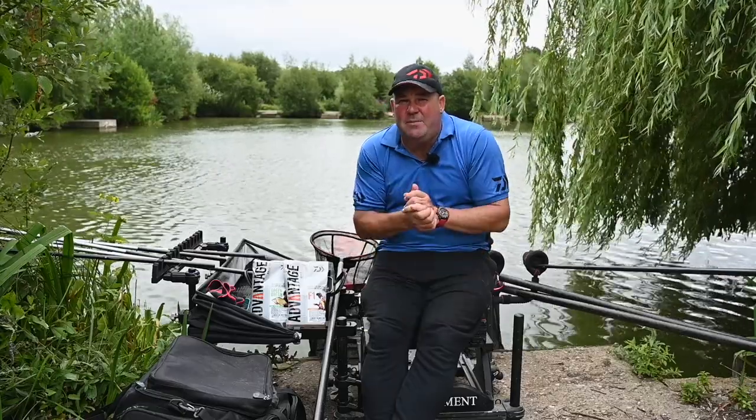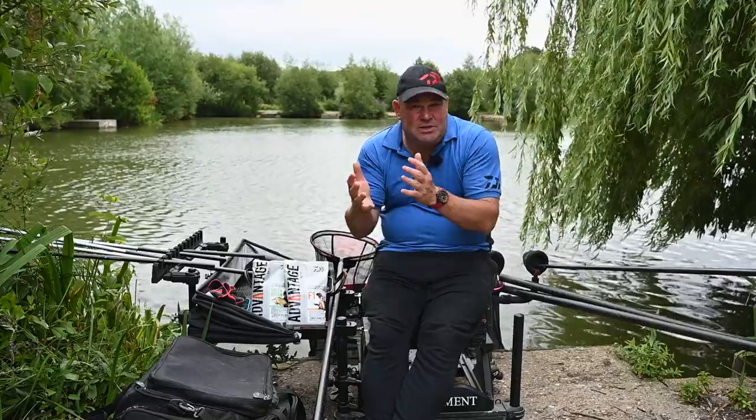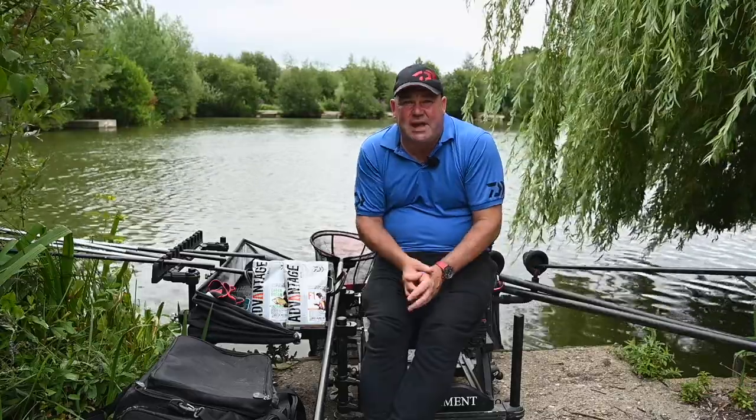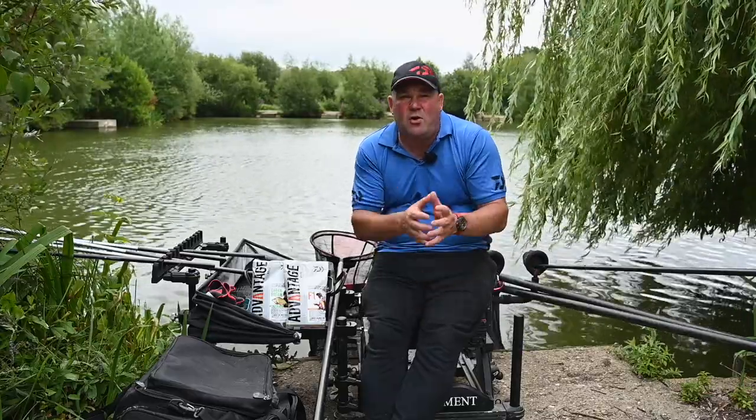A lot of people that know about groundbaits know that sometimes in the winter a groundbait can be too powerful, and sometimes in the summer it can be not quite powerful enough. Coming up with a mix that can be used all year round was the number one priority for me.